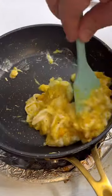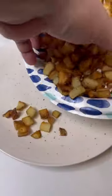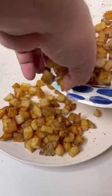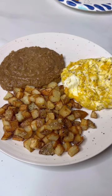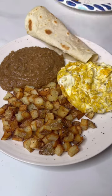Unless you want overcooked rubbery eggs, I like to pile them up in a mound and then take them off the heat. Serve up the crispy potatoes with some refried beans, the eggs, a rolled up flour tortilla — or you can also use corn. Add a little queso fresco and enjoy.